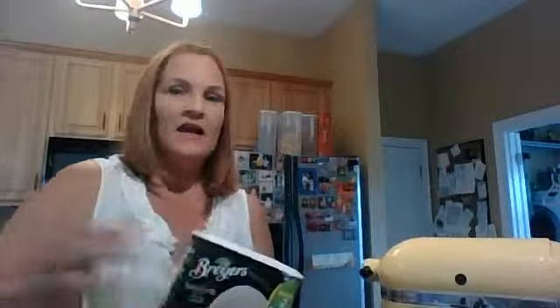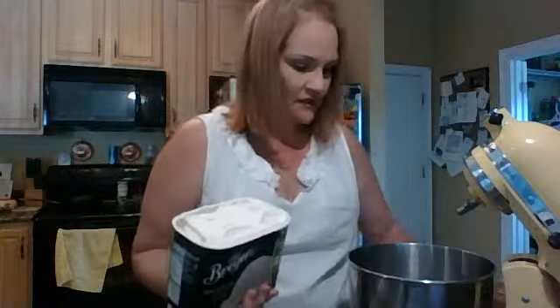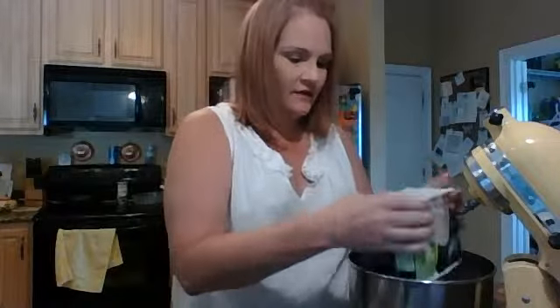My mixer is not big enough to handle both cartons of ice cream, so I generally just do half of my cookies and half of my ice cream at a time. I have my handy-dandy KitchenAid mixer, which I got for my very first Mother's Day when my oldest son Jonathan was born.